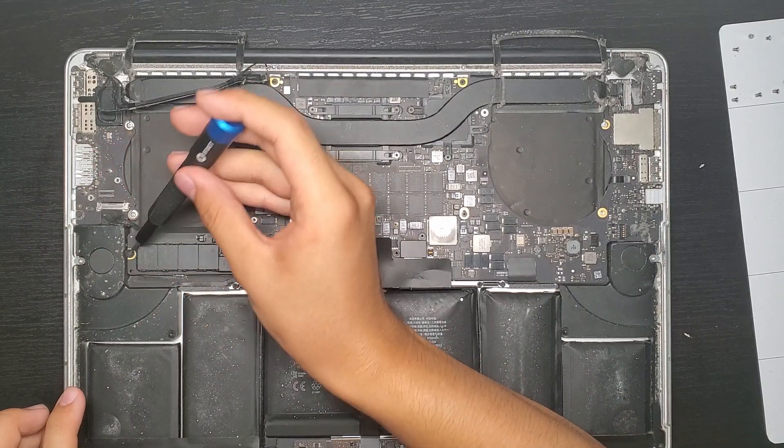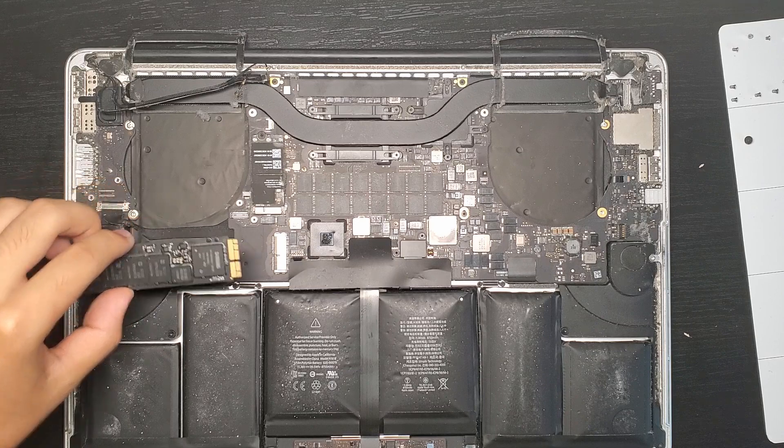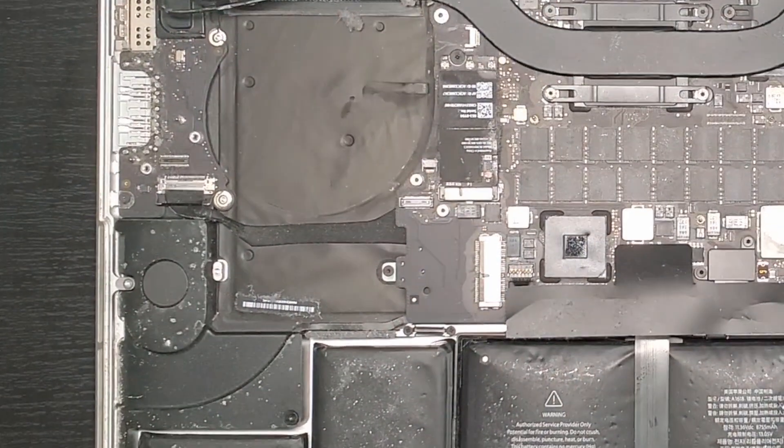The SSD comes out next. It's a tight fit, so you'll have to wiggle it a bit, but do not lift it too high or snap it because that will damage it.